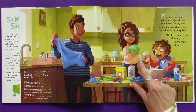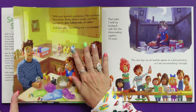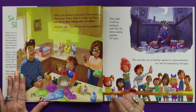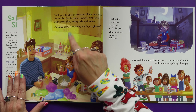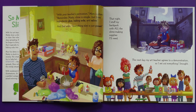I can show my class how to make slime! Teachers everywhere, trembling with terror. With your teacher's permission, Mom cautions. Remember, Maddie, slime is simple — just three ingredients. Glue, baking soda, and saline. And Dad adds, everything else is just pizzazz.